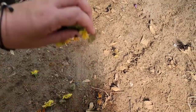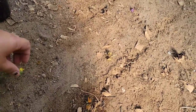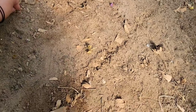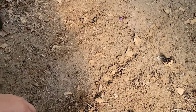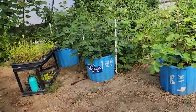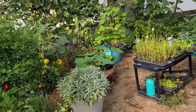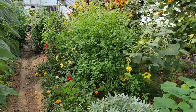Dang it — all my calendula seeds are falling on the ground. I meant to get these ones into the dehydrator but I got so sick they've just been sitting over here, so we may get some volunteers next year. But that's okay — everything is going to be changing in here next year anyway.